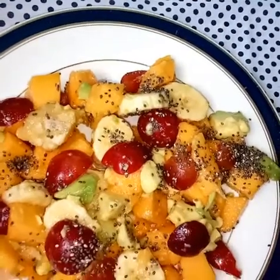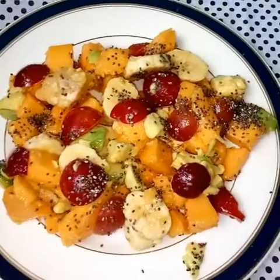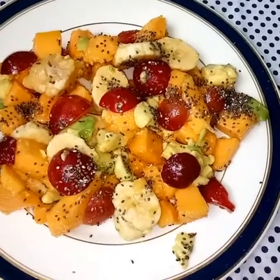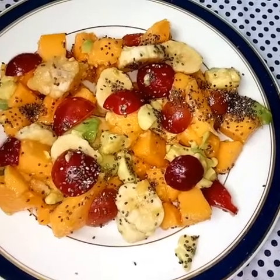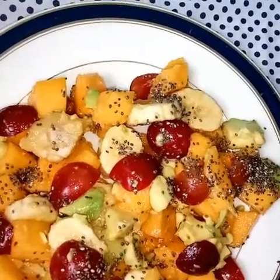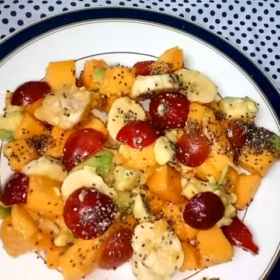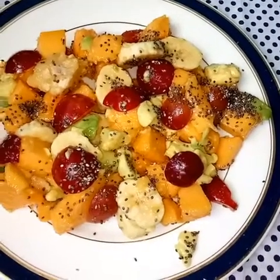Remember: when you eat and when you drink, do it all to the glory of God. Remember to be a channel of light wherever you go — the Lord depends on you. Bye, see you on Wednesday with our next recipe.